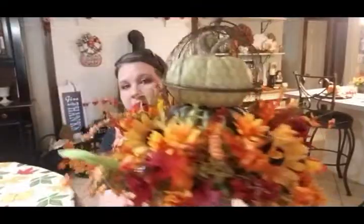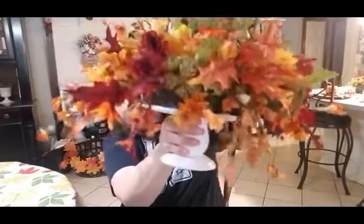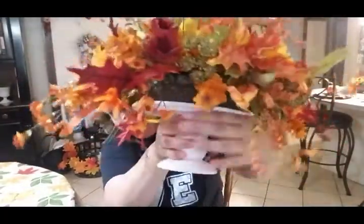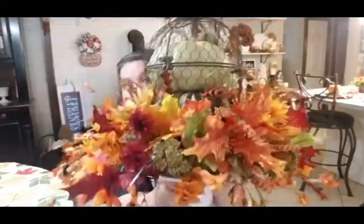I stuck the birdcage to my cake stand so that it would lift the cage up and all my florals could kind of hang over the sides. It keeps the birdcage from sliding around on top of the cake stand. The cake stand sits down here, the foam sits right up underneath, and all of our florals are stuck into that foam.